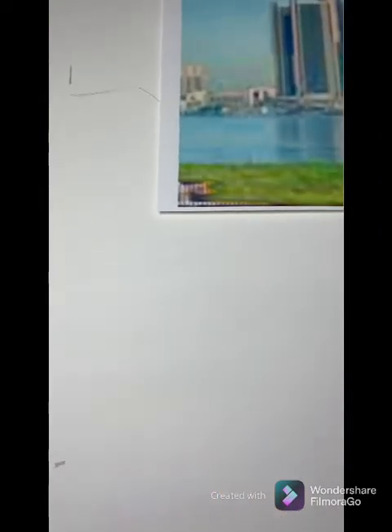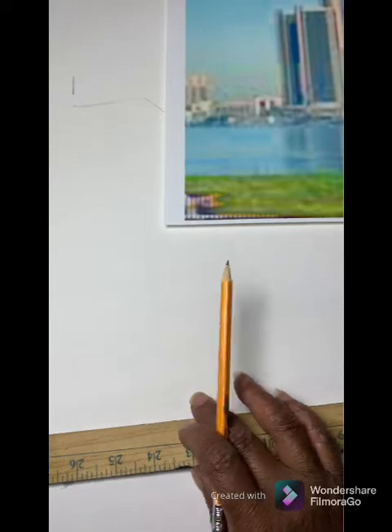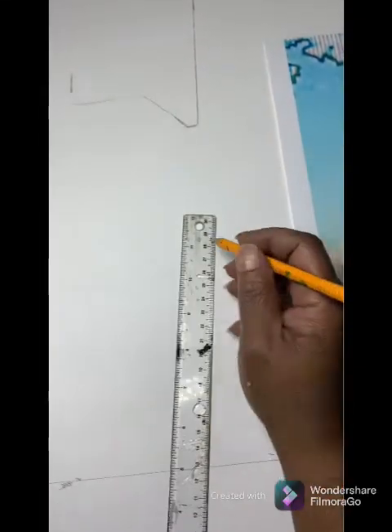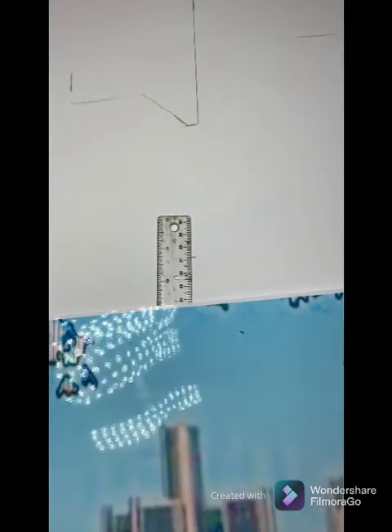I have to admit my camera's a little off — I'm an artist, not a camera person. And if you want to see more of my dad's art, Wallamuji, click on the video at the end of this video and it'll take you right there. He's incredible.